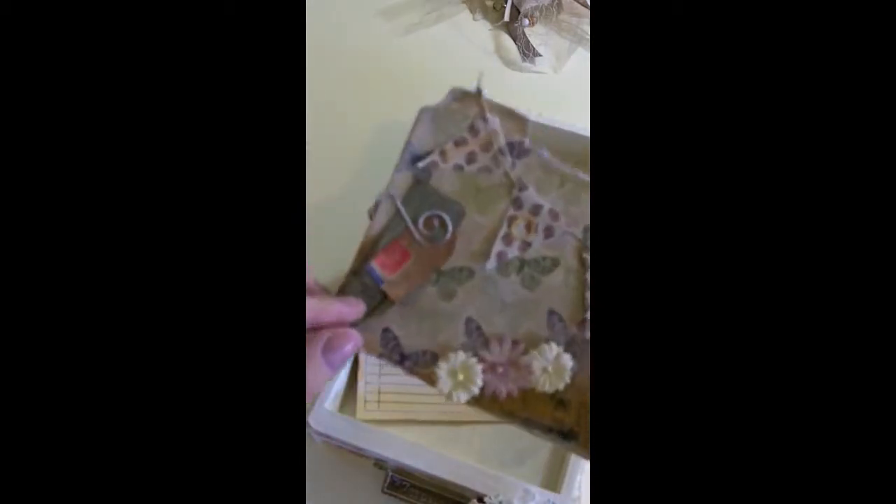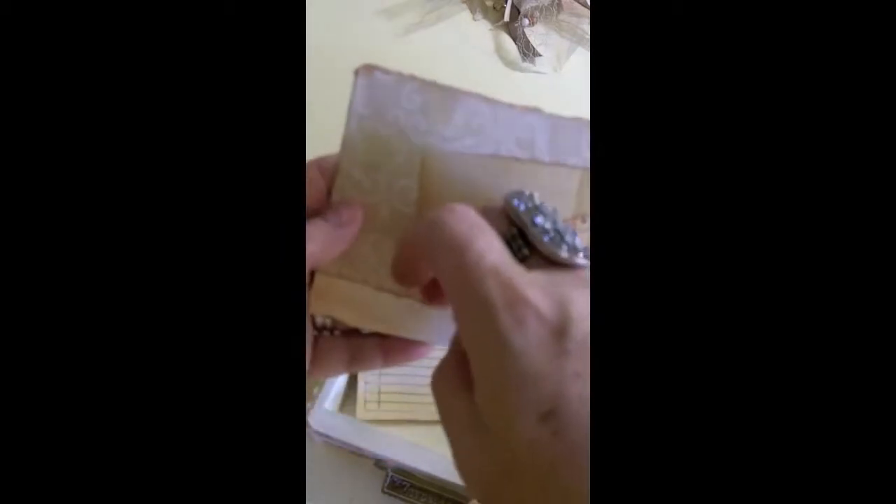This one came out really cute too. I can't remember the die for the banner — it's not Spellbinders. I cut those out, the word 'love,' a couple little tickets — these are all part of that travel paper pack I got at Michael's. These are some little flowers from my stash, and this corner I cut out. Here I just put this Tim Holtz die that looks like ragged paper. Look how cute that one is — I love it! And then these are just little paper clips I found at Staples.